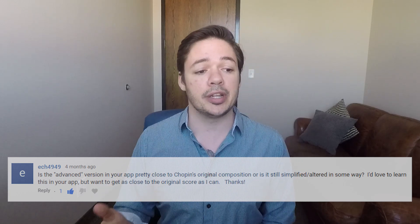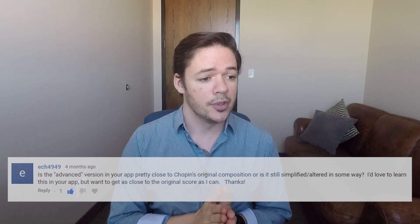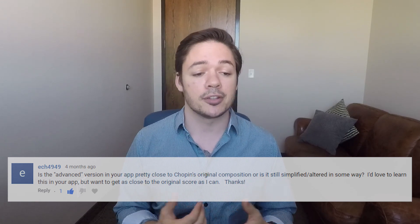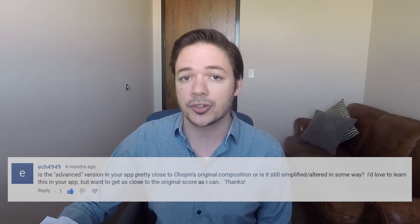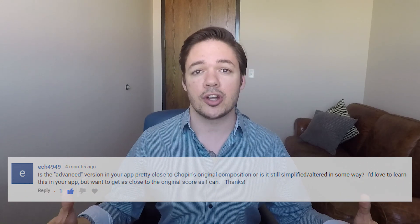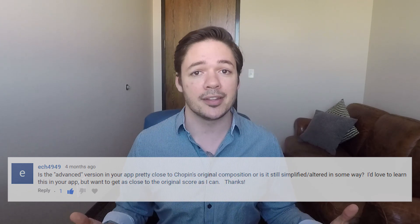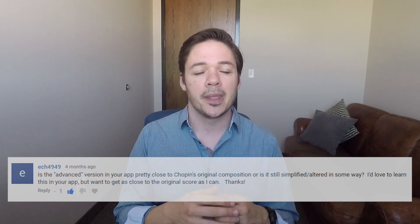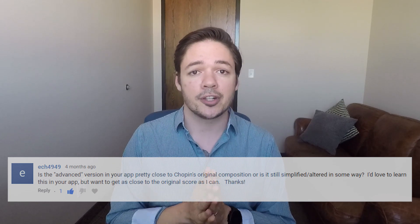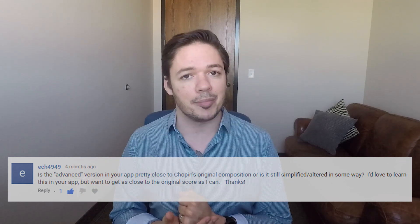Our next question is from ECH4949, and this comment comes on my video for Prelude in E minor by Chopin. The question is, is the advanced version in your app pretty close to Chopin's original composition, or is it still simplified or altered in some way? Everything we do in the app at the advanced level is intended to represent the original song as closely as possible — rhythms, melodies, key signatures, everything. However, for songs that have a full band in the recording, we can't do that to 100% accuracy and must make some alterations. This is not true for classical music written just for piano.